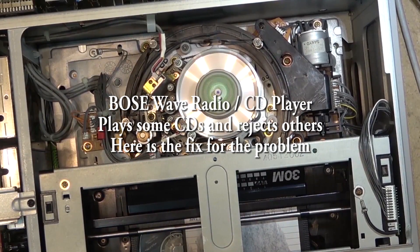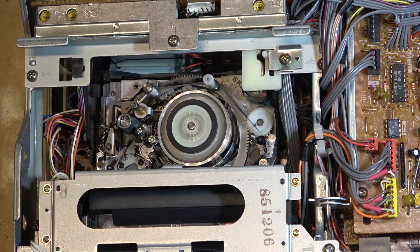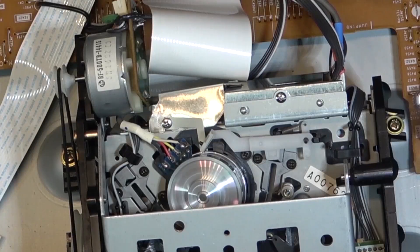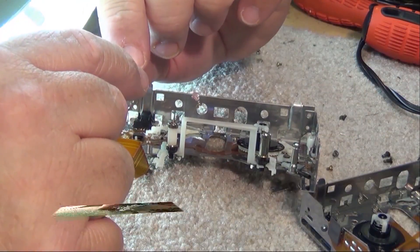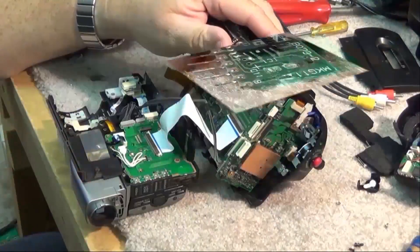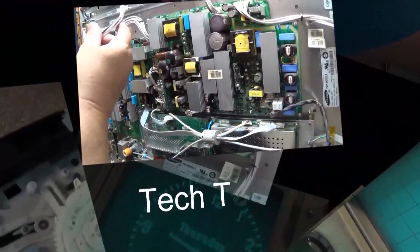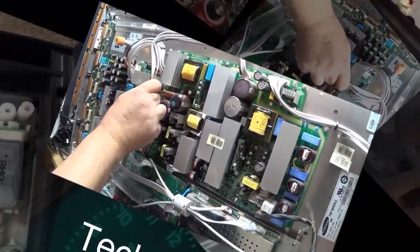The Bose Wave Radio with CD set new standards for sound in a compact unit when it was released about 25-26 years ago, around 1998. These are getting along in age and some of them are starting to have trouble reading CDs. It's quite an easy fix — just a couple of parts that have to be changed on the CD servo board. I decided to do this as a separate video, so here's part two for the one I fixed yesterday.